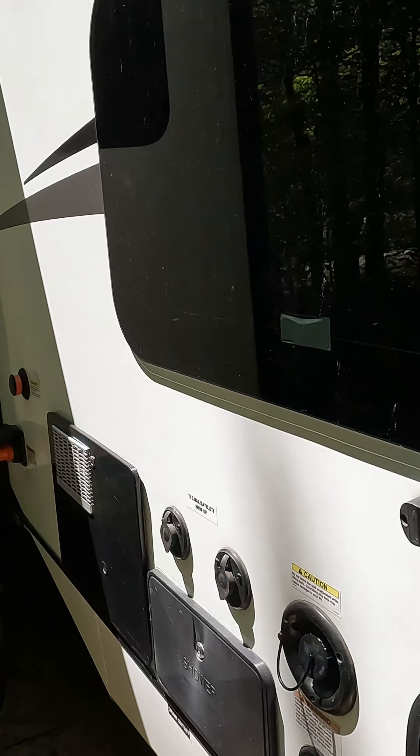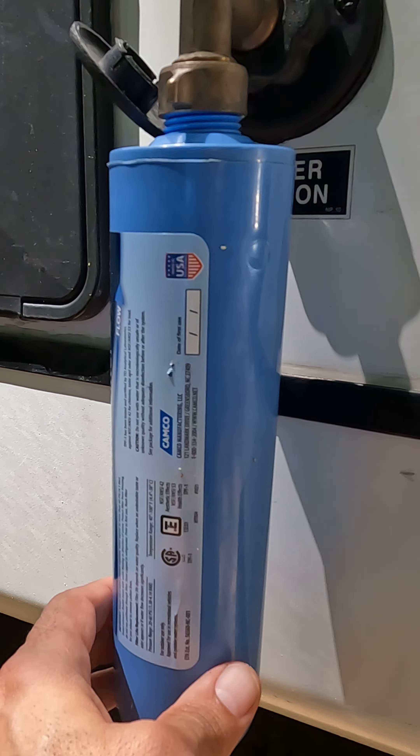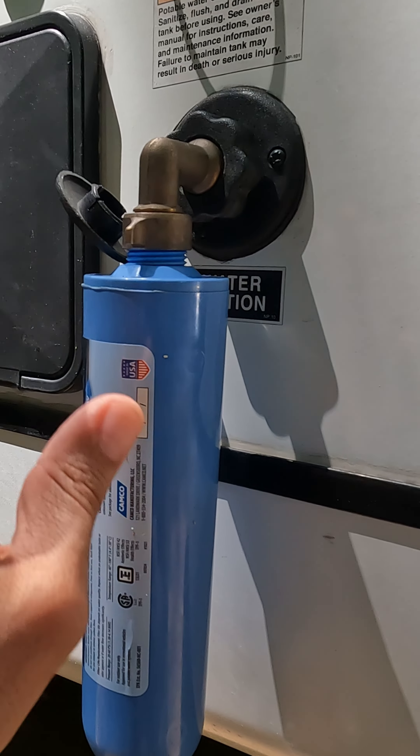Here's a quick tip for those of you who are new to RVing and would like to know a little bit more about the water hookup. When you're hooking up the water, make sure you have a filter, because a lot of these campgrounds are connected to well water.